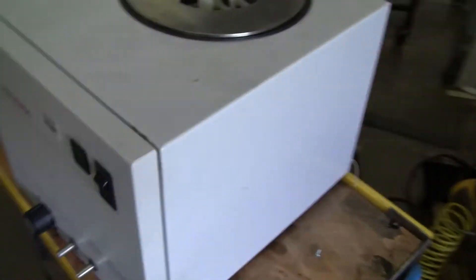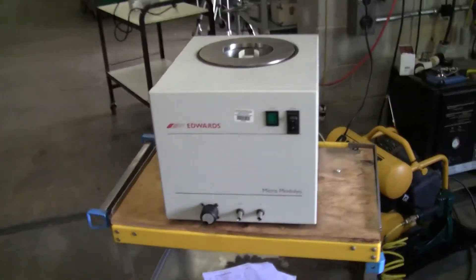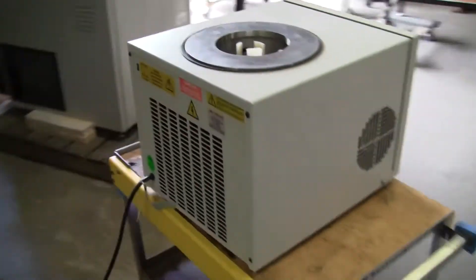In here it's running nice and quiet. This is a nice clean piece — it looks like it's almost brand new actually. There's a little fan, with a little exhaust going on there.